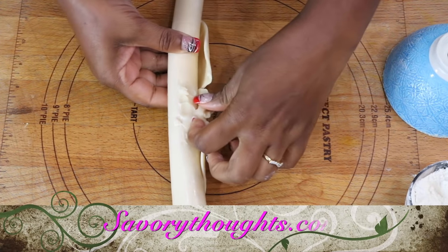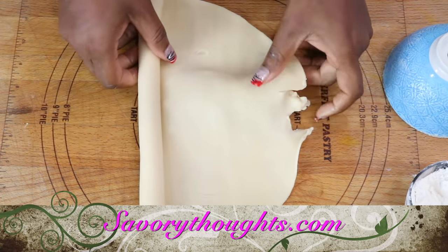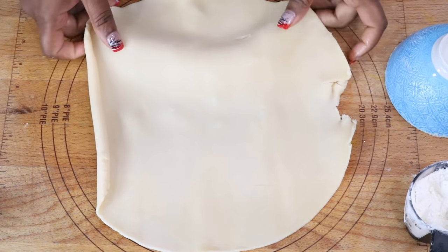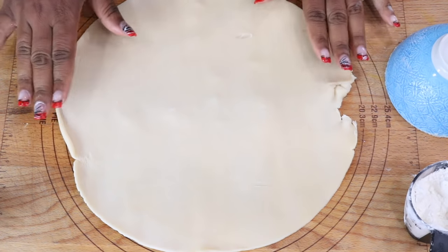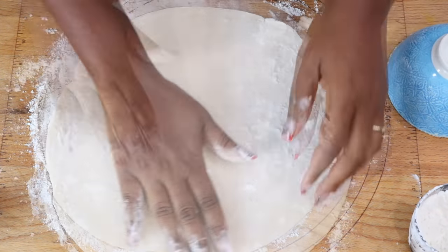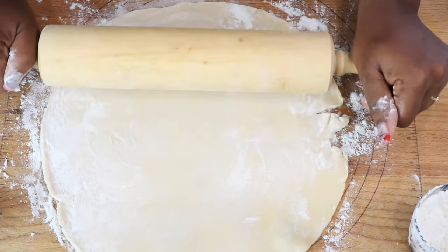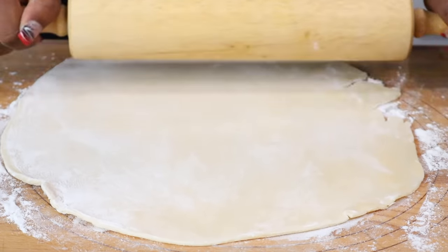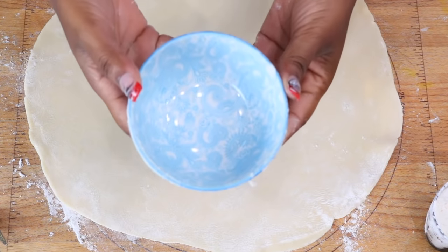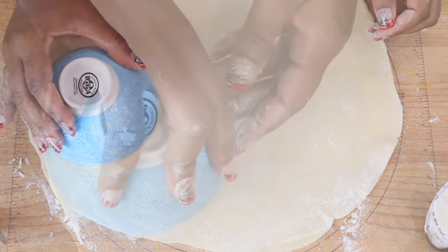Roll the dough out completely and lightly dust with all-purpose flour on both sides — this will keep it from sticking to the cutting board. Lightly roll it with a rolling pin. When making Spanish empanadas, you need the dough to be thick, so be sure not to over-roll it. We are using a small bowl to keep the shapes consistent as we continue making the empanadas.